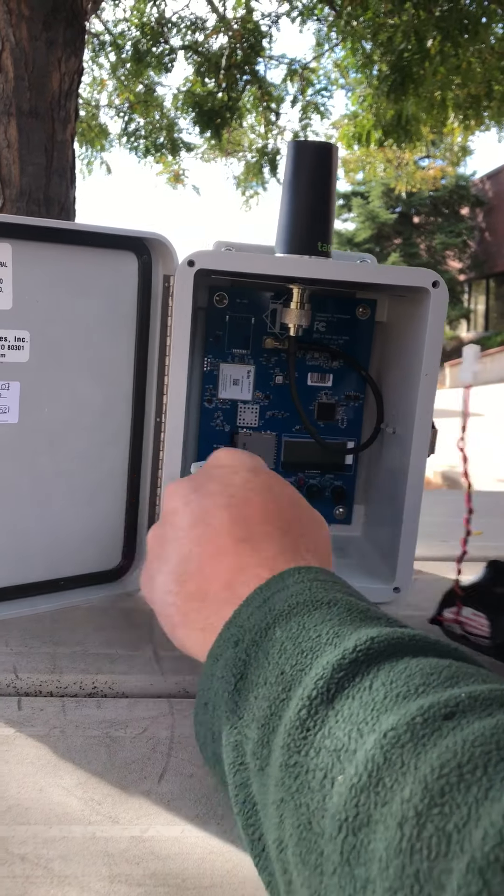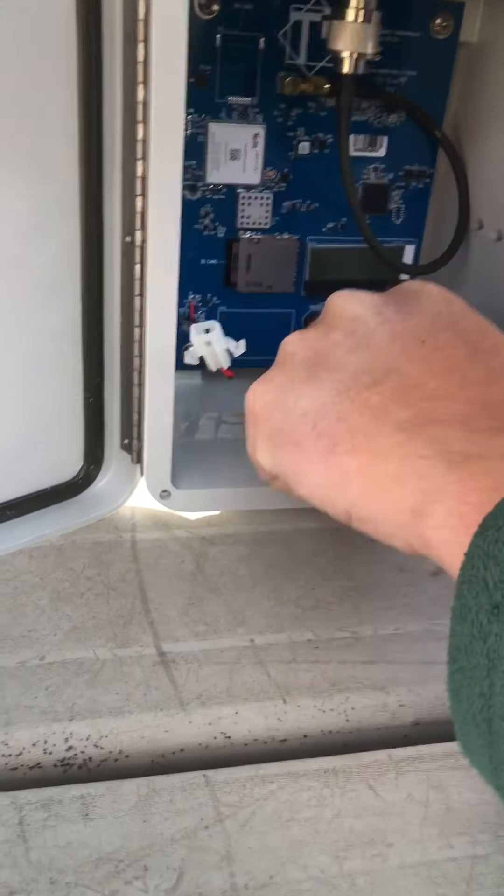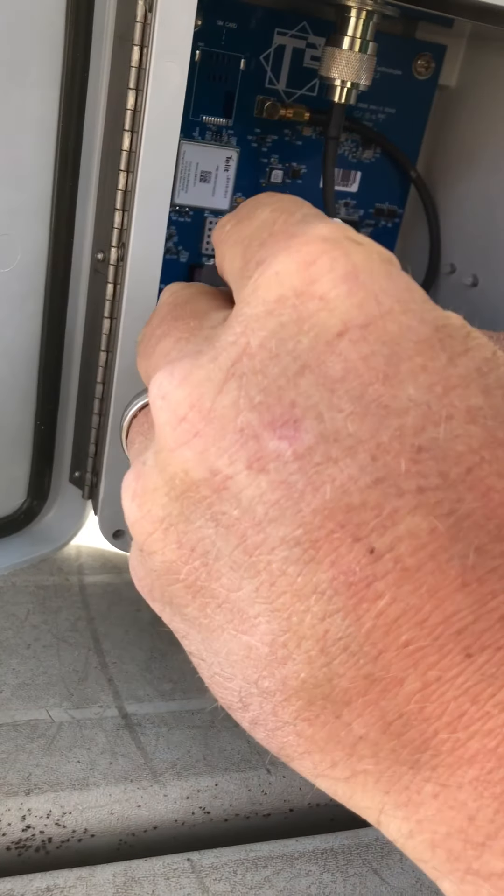The battery sits right in here. There's double-sided tape here. You'll want to peel that back so you can stick the battery down.